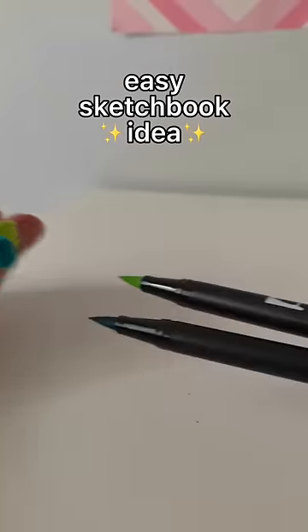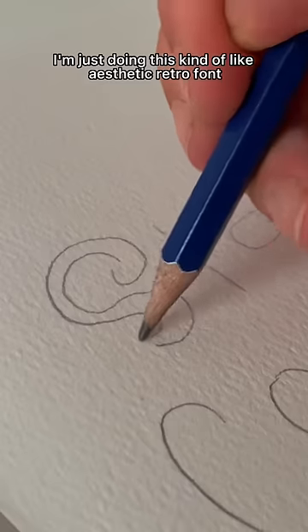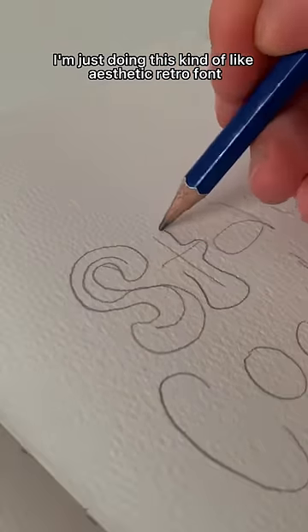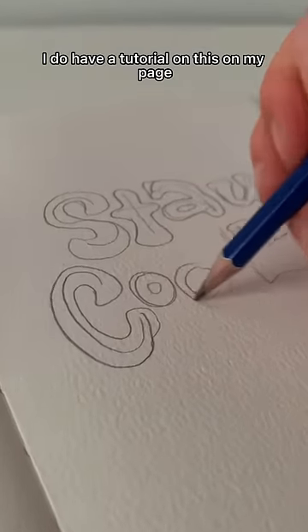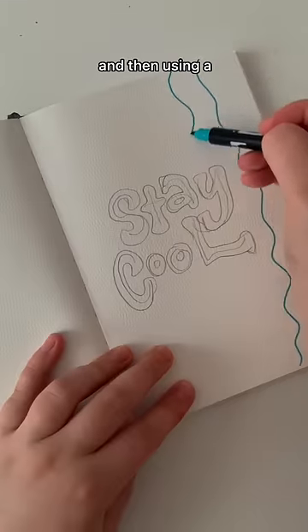Here's an easy art idea if you don't think you can draw. We're just starting out by writing a quote or a word in some letters — I'm doing this kind of aesthetic retro font. I do have a tutorial on this on my page. Then we're just making sure it's nice and thick.